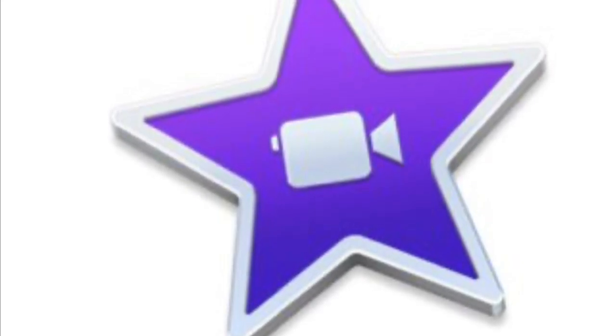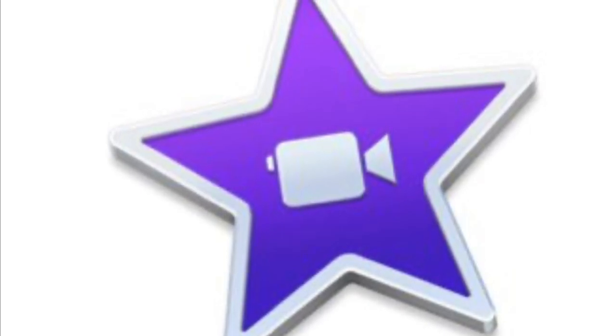Hey guys, my name is Mariana Villanova. I usually don't come here to make this kind of videos, but I do make videos here on YouTube and I'm facing a problem with my iMovie app on my iPhone 7. This is really bothering me because it doesn't matter how much memory I have on my phone or on iCloud Drive — I can't export the videos.